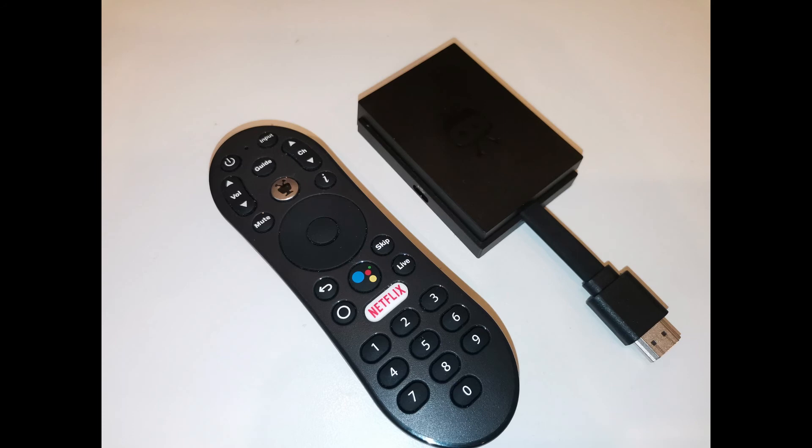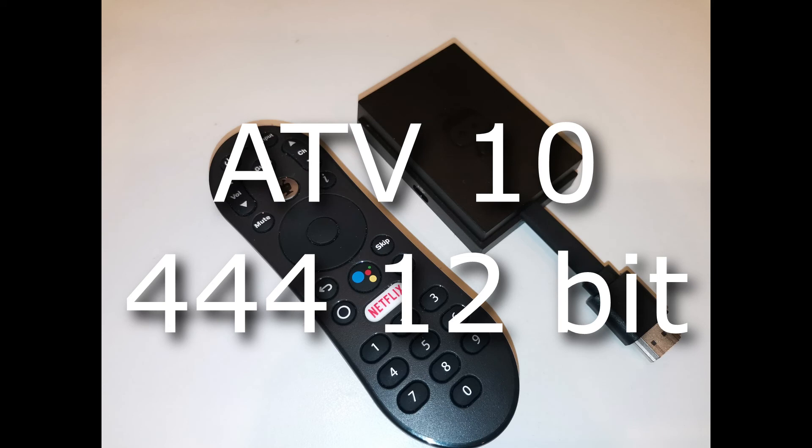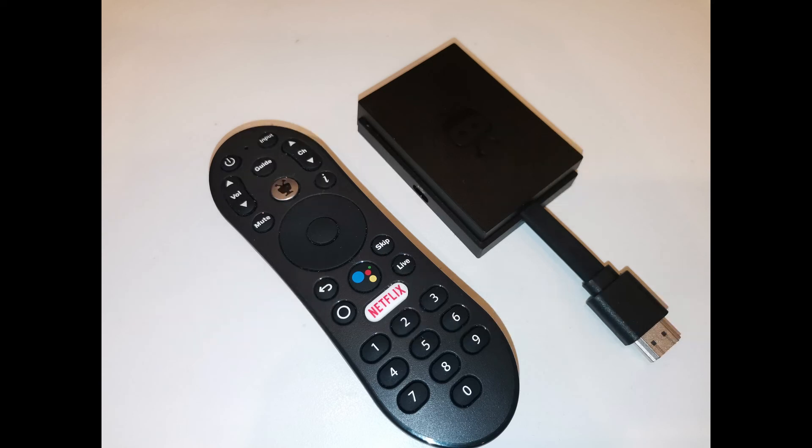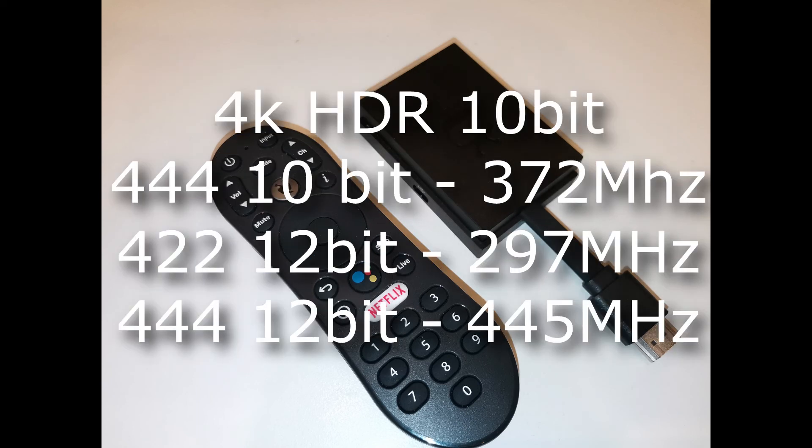There was another problem: if on ATV9 the device worked in 422 12-bit mode by default, in the new ATV10 it tries to turn on 444 12-bit mode. You can't manually adjust between 444 or 422, and you can't switch the bitrate of the signal. Because of this, the bandwidth requirements of the cable and devices through which the signal passes have increased significantly. For example, when playing a 4K HDR movie with a 10-bit signal, 444 10-bit or 422 12-bit would be enough, but instead we have 444 12-bit, requiring 445 MHz versus 297 MHz for 422 12-bit — that's 50% more signal bandwidth.